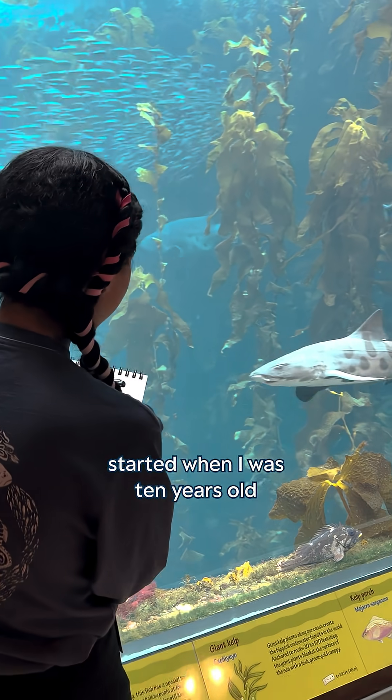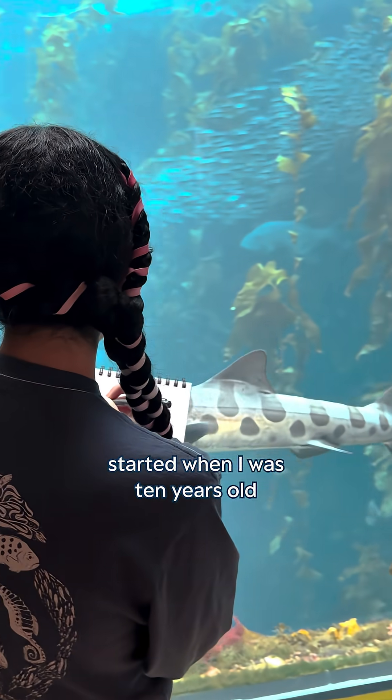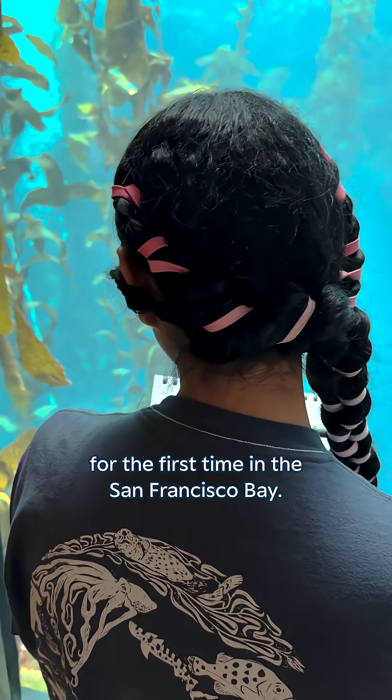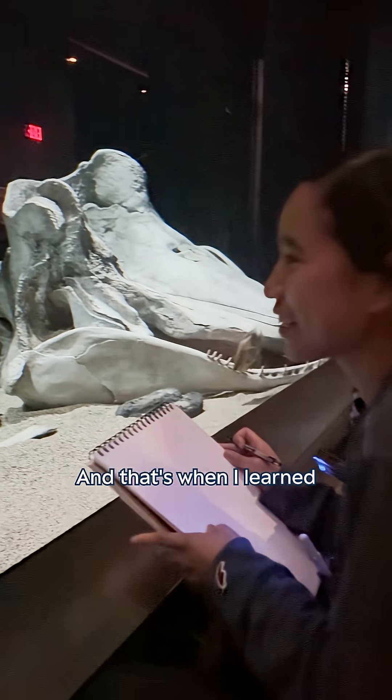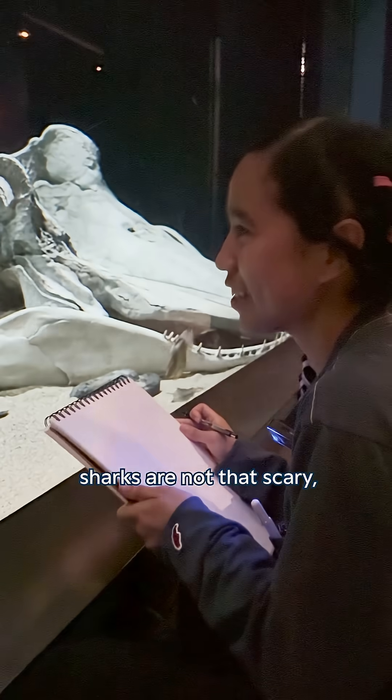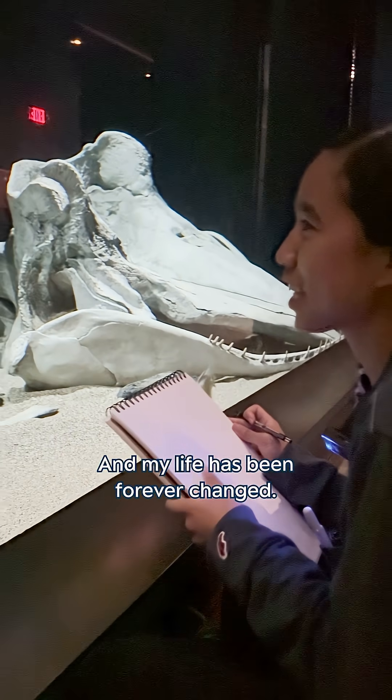My fascination with the ocean started when I was 10 years old and I met a leopard shark for the first time in the San Francisco Bay. That's when I learned sharks are not that scary — you just gotta respect their space. And my life has been forever changed.